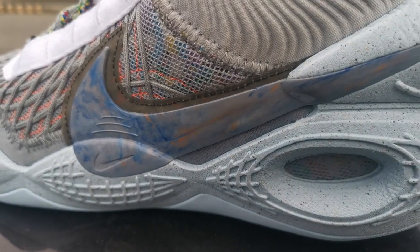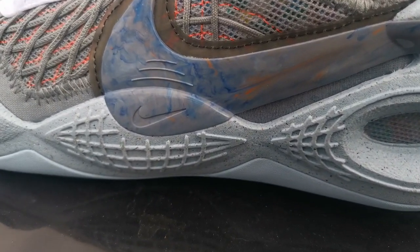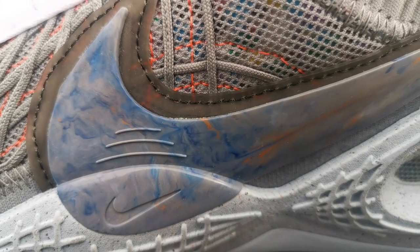I had a choice between this one or the All-Star version — Amalgam. But I chose this pair because of this marbled swoosh, which I think is one of the best, or maybe one of the better features of this colorway.